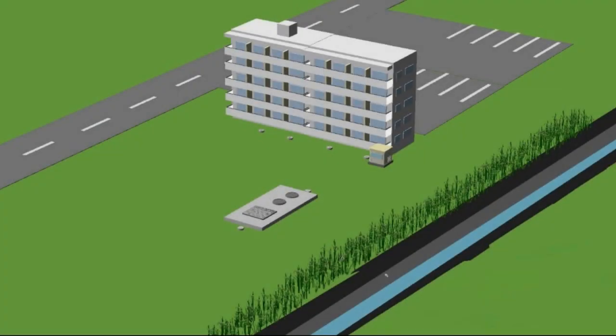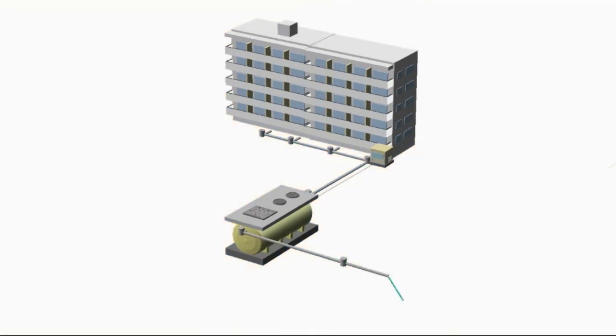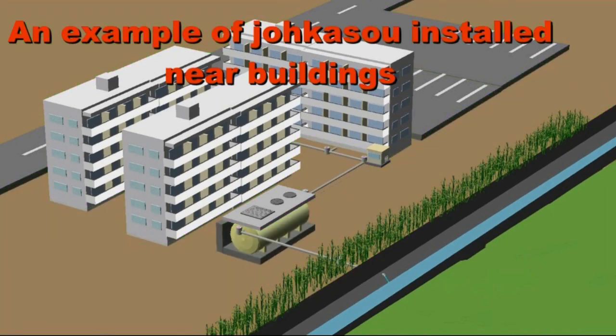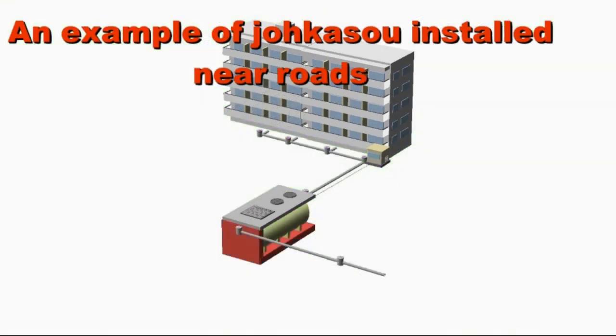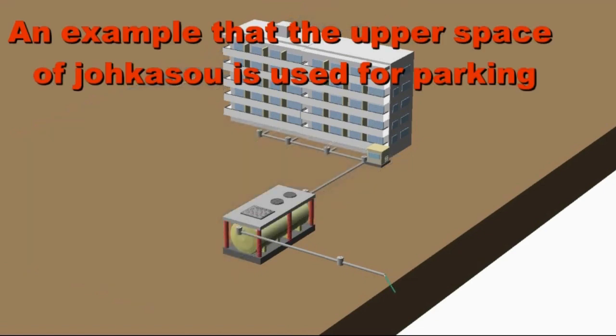The installation of a JOKASO must allow proper operation and maintenance, and the treatment performance to be sustained over a long period of time without disruption. For that purpose, the installation location as well as an optimum installation method need to be considered, and an installation plan needs to be made.